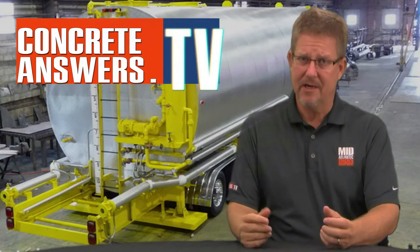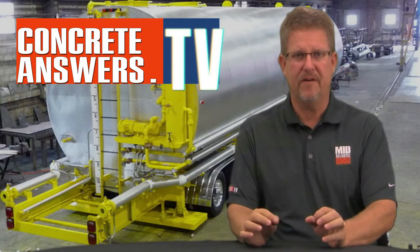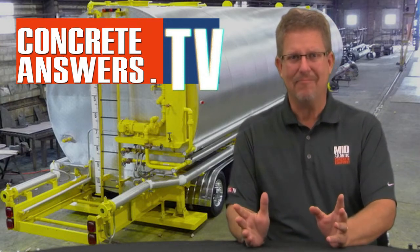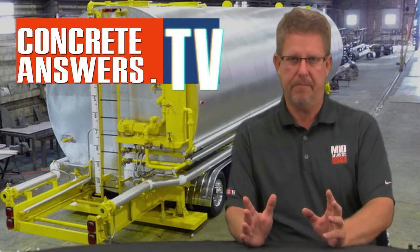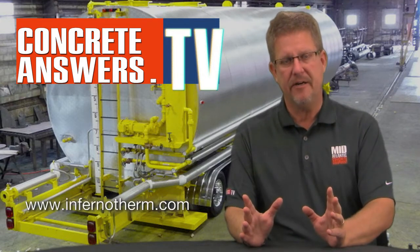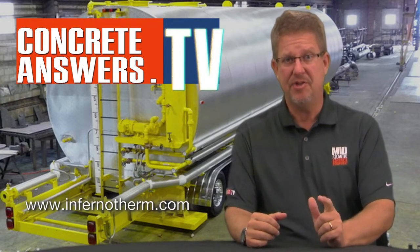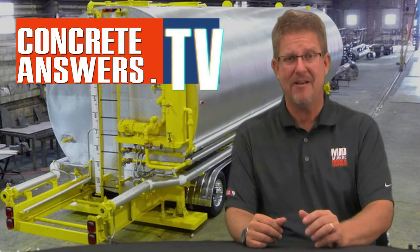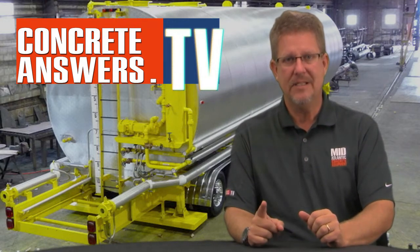So Creed Heads, was I right or was I right? Bobby and his team make beautiful equipment, extremely functional, engineered to the hilt. That thing's amazing — I think it weighs like 300,000 pounds fully loaded. Really neat piece of equipment. Hope you guys enjoyed the little walk around. Check out Bobby's website at InfernoTherm.com, check out us at ConcreteAnswers.tv, and shout out to Mid-Atlantic Concrete Equipment where you can find that and many other products. MAConcrete.com. See ya.